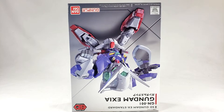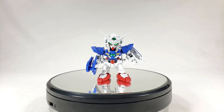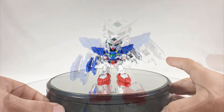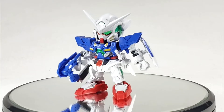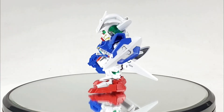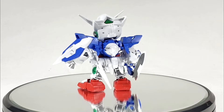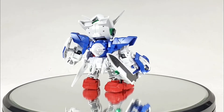I don't generally like to crap on Gundam kits, but this one is going to need some toilet paper. I probably won't even do much of an advertisement for this one. Here is the SD Gundam EX Standard on the turntable. Normally I'd pan up and down across the kit, but it's so small I can keep it all on screen at the same time.